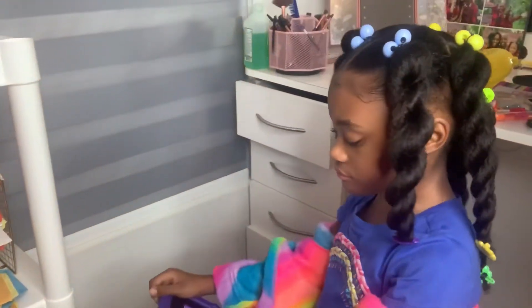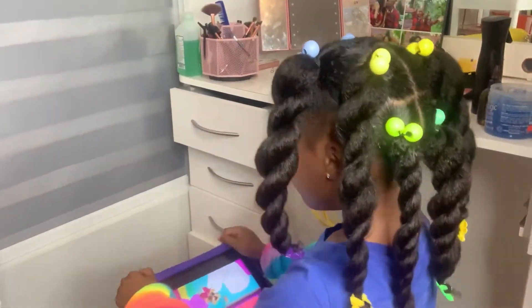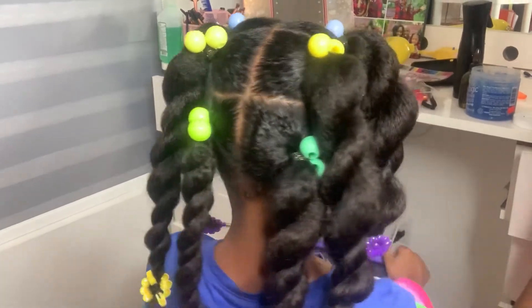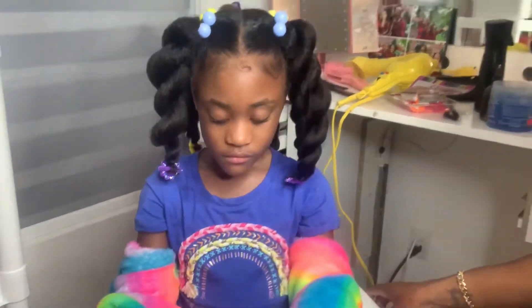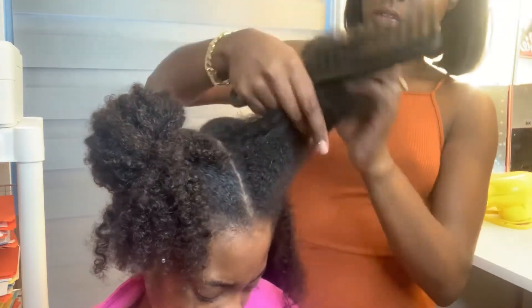Hey, what's up y'all! If you want to see how I did this kid-friendly natural hairstyle — the bow knockers and bows — make sure you stay tuned to this video.